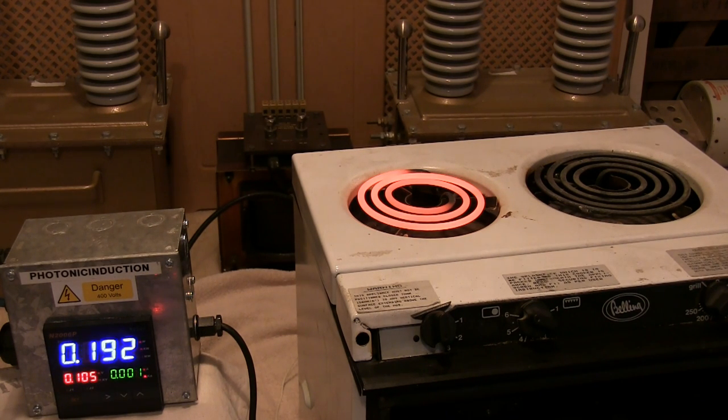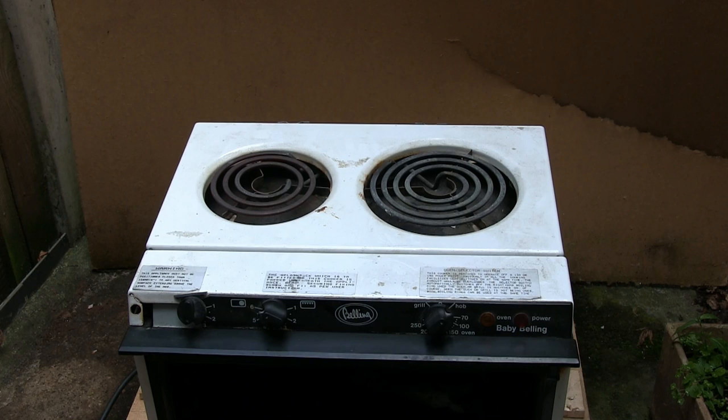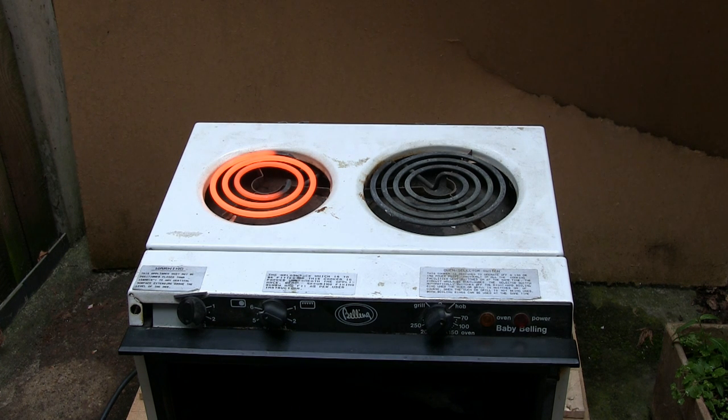Bright, isn't it? Well, you've got to be safe — health and safety. Let's crank this thing up to 415 volts and see if we can see it glowing in daylight. Just over 415 — we've got 418 there and it's pulling 3000 watts. Let's give it some more, it's definitely glowing. 440 volts, 3437 watts — fluctuating a bit there, I think it wants more.